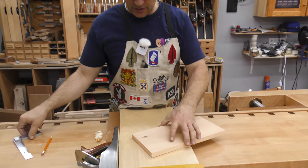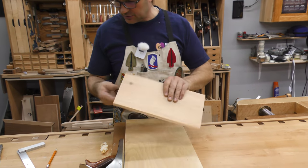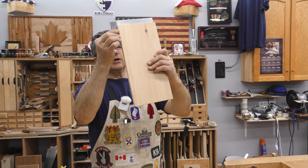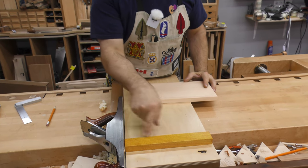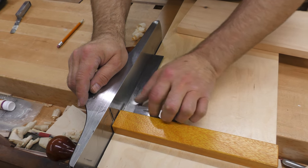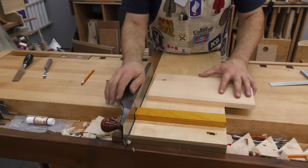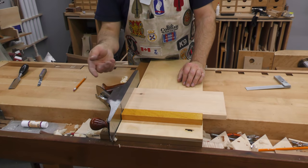If it wasn't square in this direction — and this is the edge that we put against the fence, so this is the one we're going to check — if that isn't perfectly square, then I would suggest either our technique was wrong or our fence was not square to our plane. First thing I would do is go in and check that. If that checks out, then we had a problem with our technique — maybe we had some debris in there, maybe we weren't holding it securely in place. Do it again and check.